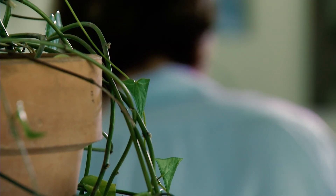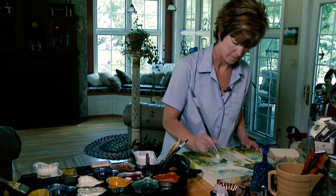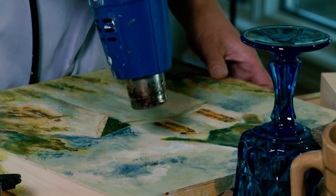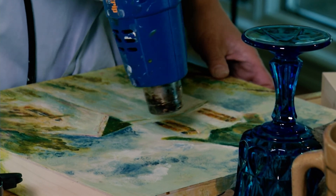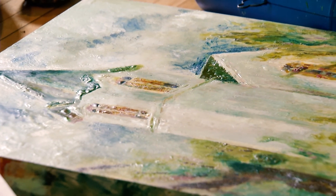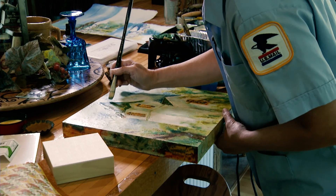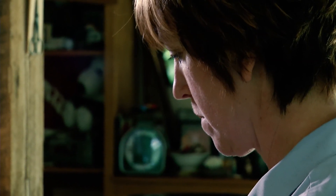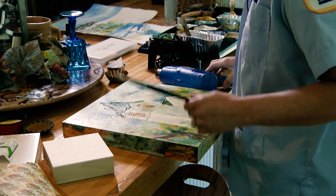Encaustics are challenging because there's a certain point where you put the wax on and then you have to fuse it with a heat gun. If you're heating it too much, you'll lose a lot of what you put on — it'll just start to float and you lose the definitive structure, so a straight line is no longer a straight line. That's the challenge of encaustic; you don't always get what you're expecting. But again, that can be a good thing — you get some surprises that way.